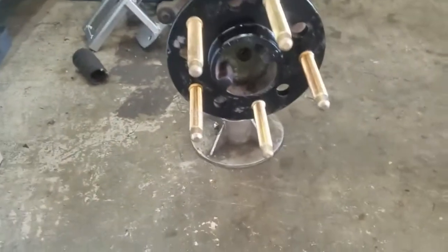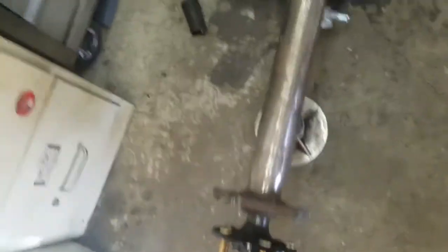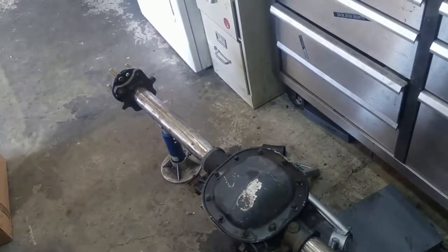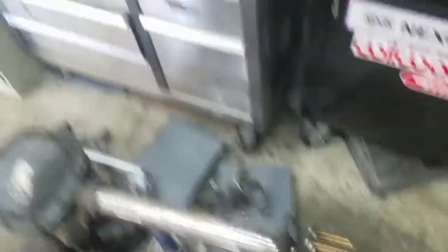Alright, there she is — the new bolt pattern drilled out, got the ARP studs in there, got both the axles in the housing. See what this thing looks like.